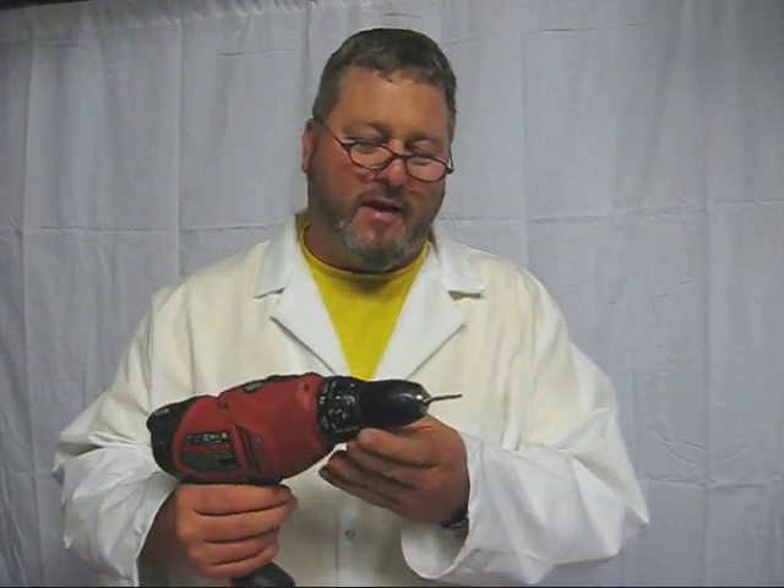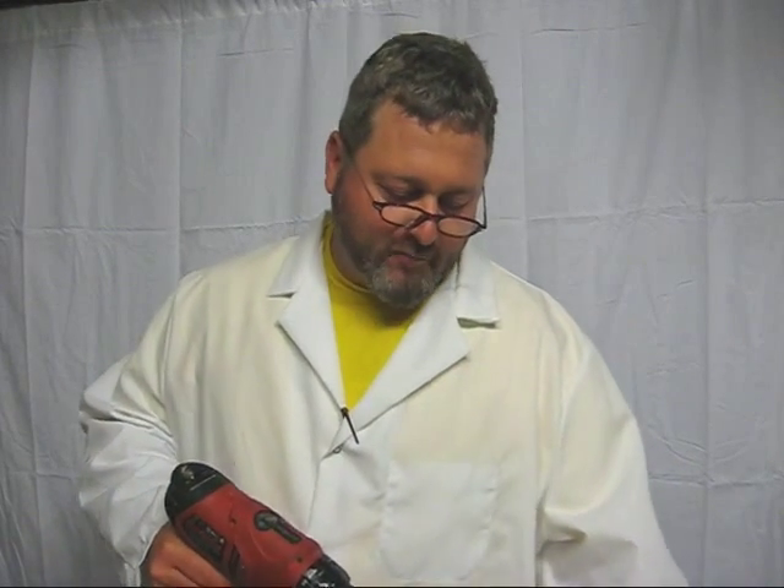Hey, this is Brad. Today I'm talking about high-speed tapping into metal. I've had lots of talks with my friends and co-workers and a lot of them say you cannot use a drill to successfully tap metal, and I've got an example today.